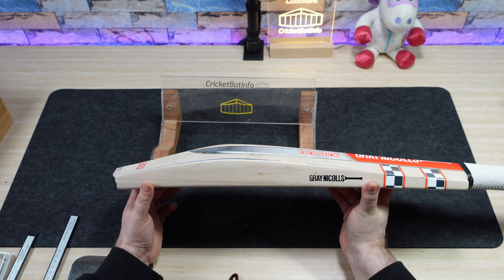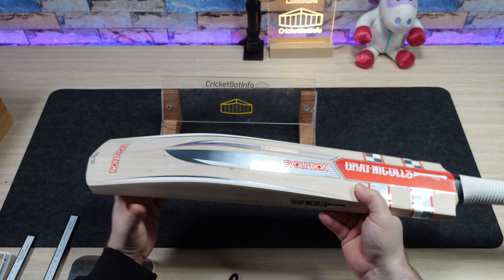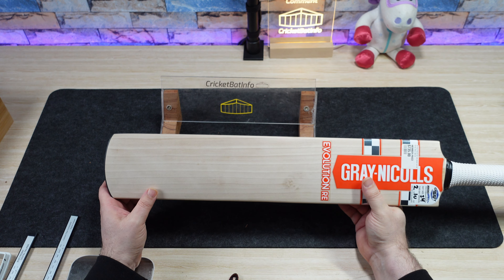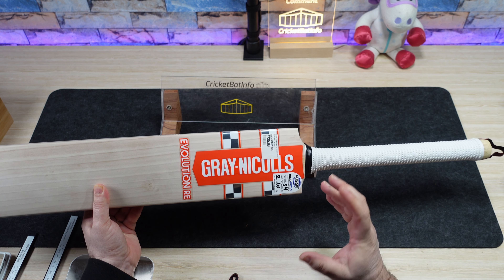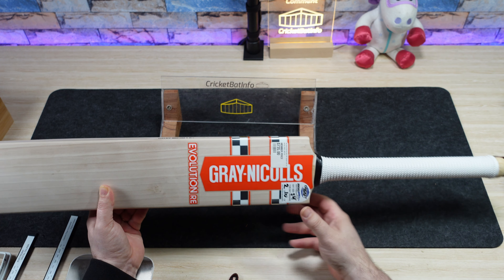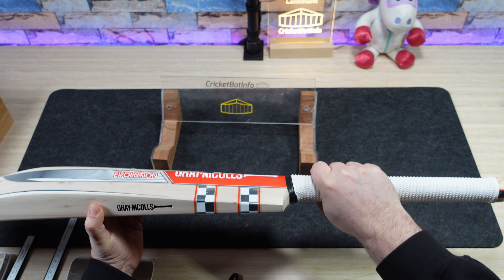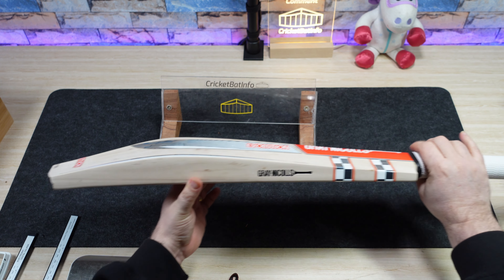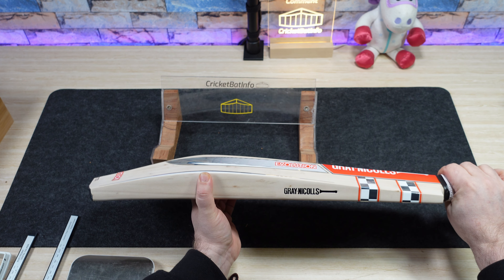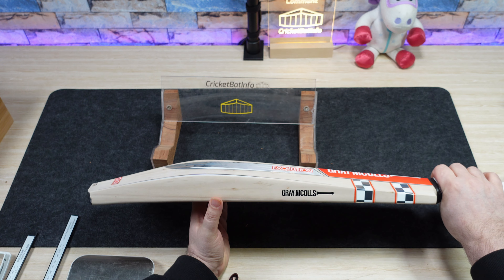The shape definitely reminds me of my own Gray-Nicolls Ultimate — the one I used for comparison tap-ups in older reviews. The only difference is that had a square toe and this has a traditional round toe, which I do like. The short blade long handle combination is definitely going to give you a bigger lever to work with. It makes the bat pick up really light for its actual weight — so even though this says 210 grams, in my hands this feels more like a 2-8.5 to 2-9. That typical shape has all the wood in a mid-low to mid position, and this is definitely a bat you're going to be driving and dominating the bowler with.